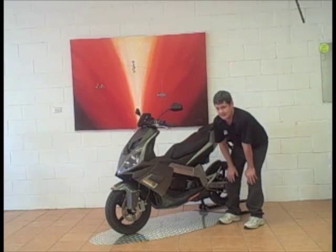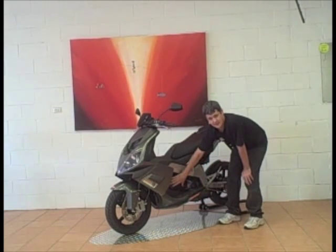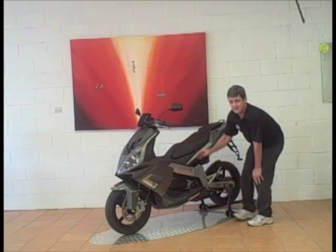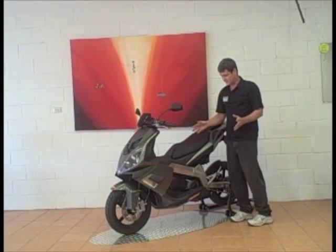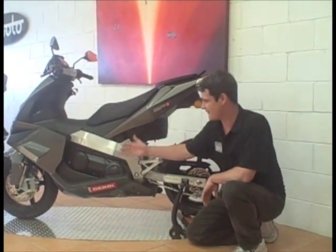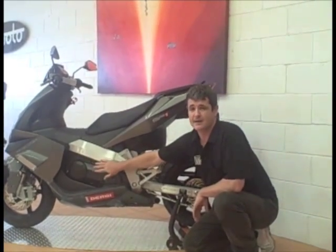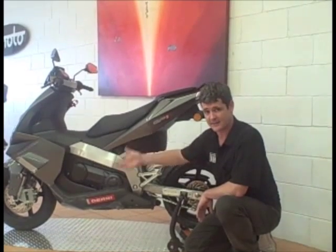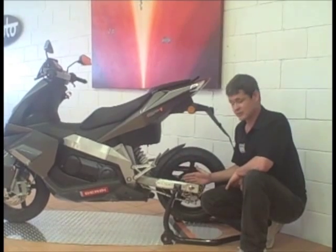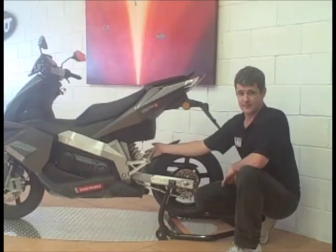Unusually for a scooter, Derby in the GP150 Racing have mounted the engine up front, where most scooters are mounted at the rear of the bike. This provides excellent weight distribution. Derby have essentially mounted the engine in the frame, putting the weight in the centre of the bike, which allows Derby to use a conventional aluminium box-action rear swingarm and monoshock rear suspension.